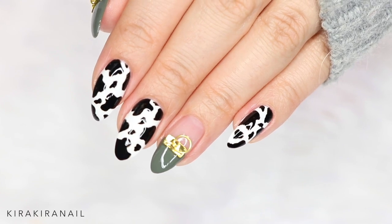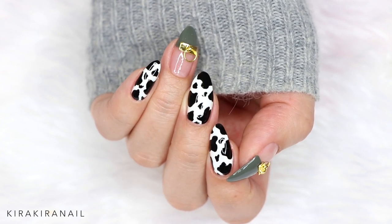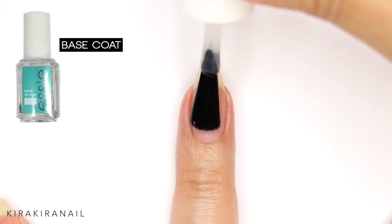Hey guys and welcome to a new video! I've wanted to do cow nails for many years, so I'm super excited to share this tutorial with you. For the first design we're going to work with tape, so apply the base coat first.